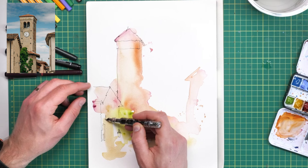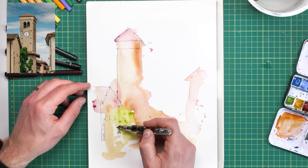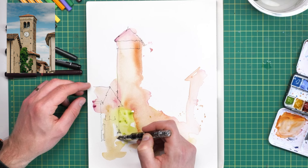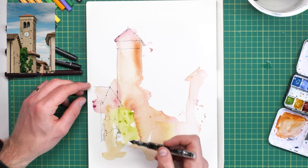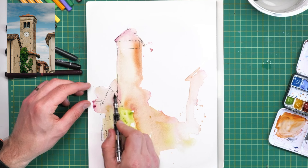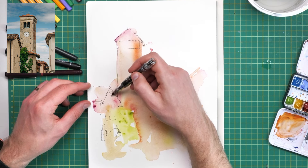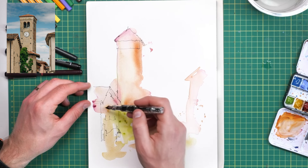At this stage it can feel a bit chaotic and scary — you're still thinking this was a mistake, I've wasted five minutes. But what we need to do in ink and watercolor sketching, when we combine the two, is really just focus on trusting that process.